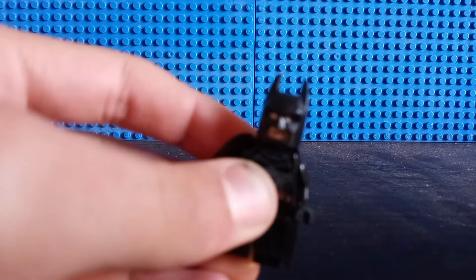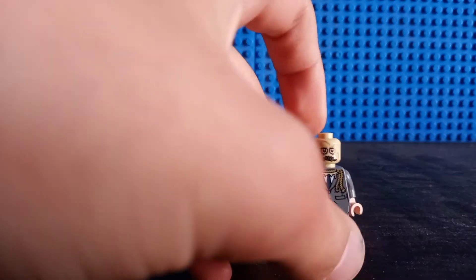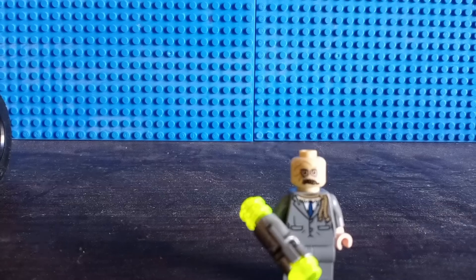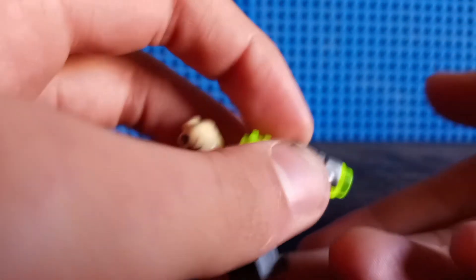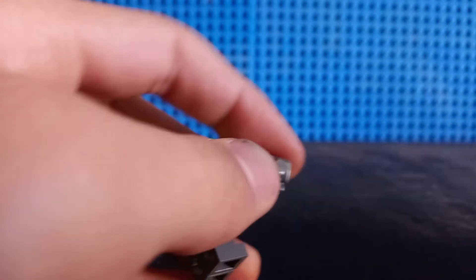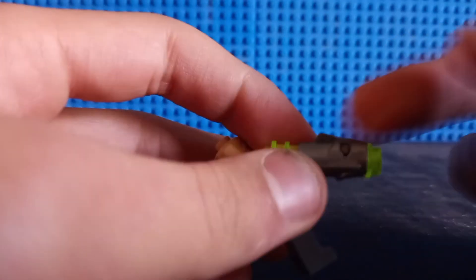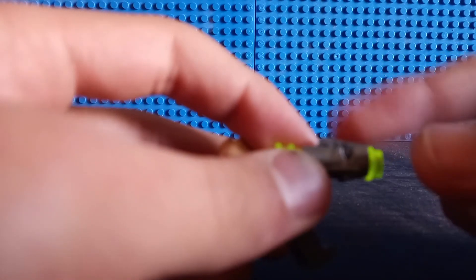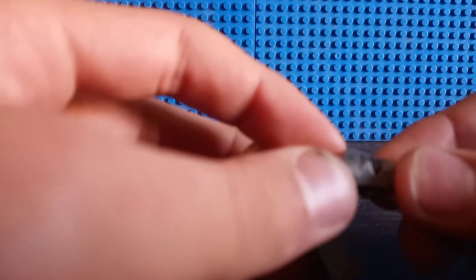Let's go ahead and move on to the real reason why I decided to review this set this time around — the Scarecrow minifigure. His main accessory is a generic stud shooter, which, yeah, does this. There's nothing interesting about this stud shooter, and if I'm not mistaken, this is actually one of the last times we'd get this particular stud shooter design.